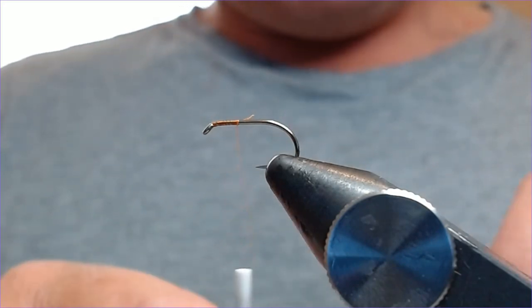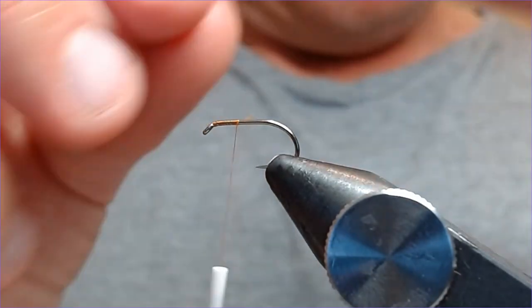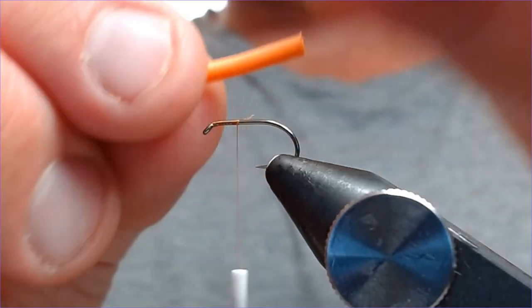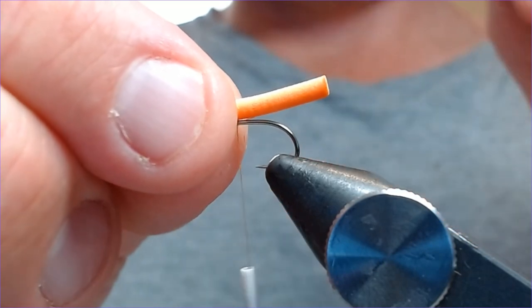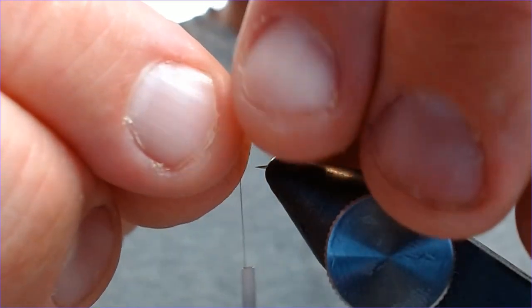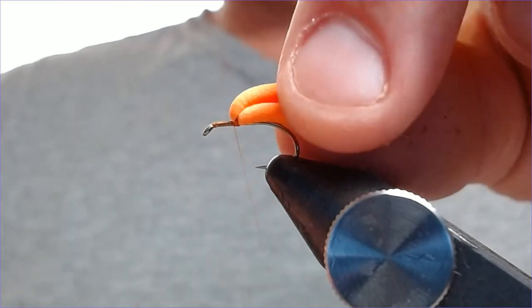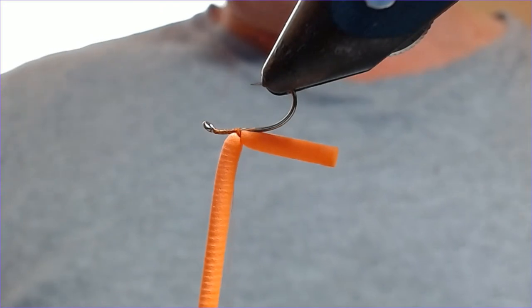The body for this orange version is a two-mil booby cord — this is pre-drilled stuff I've drilled myself. I'm going to offer that up to the hook and I just want the body to go back just behind the bend of the hook. I don't want to make a massive body on these — keeping comp legal. I find these effective as a sort of bite-sized snack for fish; no need to over-exaggerate them. Catch that in and then bring the thread back in front of the booby cord.